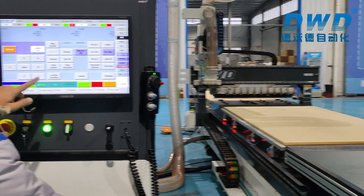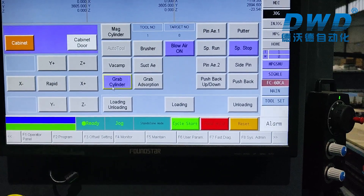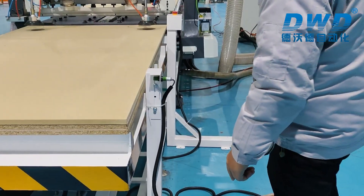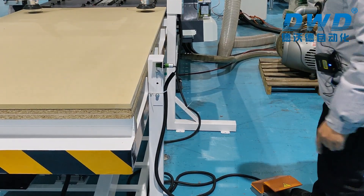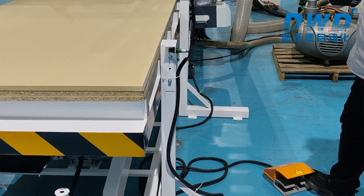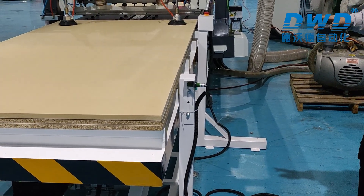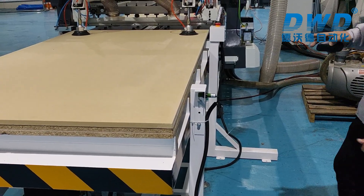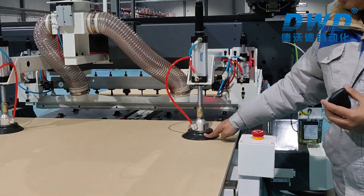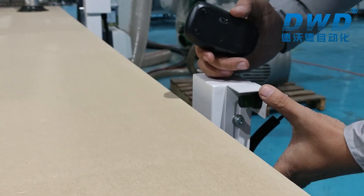Then we press the cylinder — the loading cylinder down. With the cylinder down, we can change the height. We use a step pedal to move the loading table up like this, and for example, this panel will touch the vacuum cups to set the height.